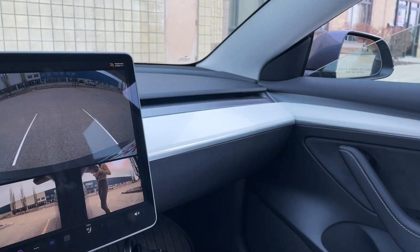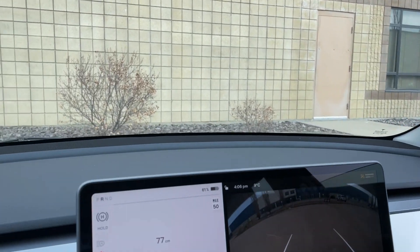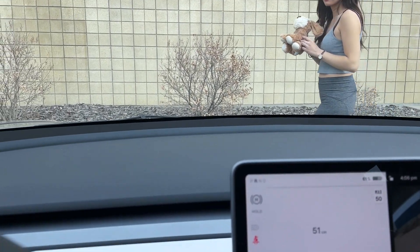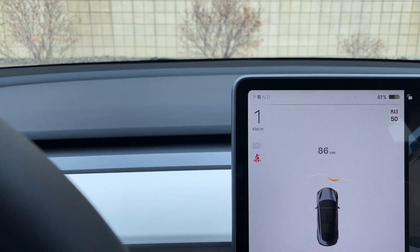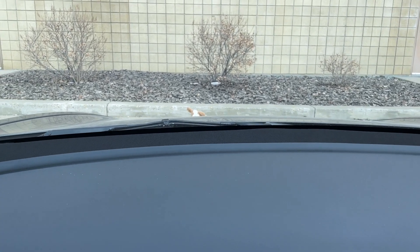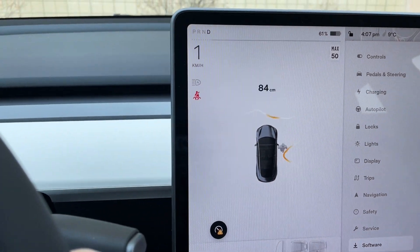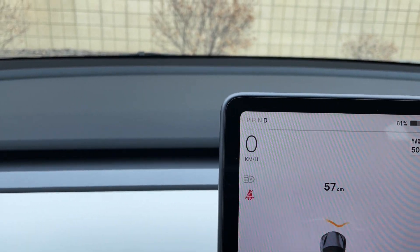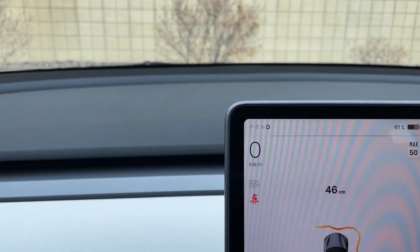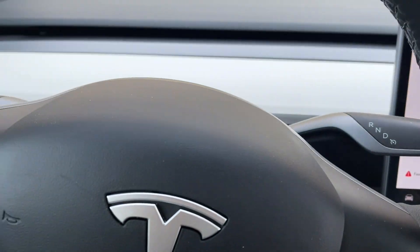For the next test we have Cooper's little stuffed bear, and we're going to put it right at the front bumper — just like where Anna was — and see if the car detects it. Let's see if we see the bear on the ground first. It's right there. Let's go forward — it's detecting something. I think it is the bear.